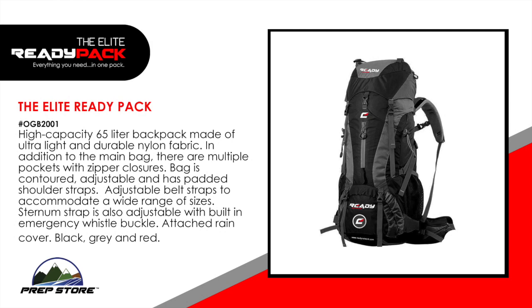The Elite Ready Pack features a high capacity 65-liter backpack made of ultra light and durable nylon fabric. In addition to the main bag, there are multiple pockets with zipper closures. The bag is contoured, adjustable and has padded shoulder straps. Adjustable belt straps accommodate a wide range of sizes. The sternum strap is also adjustable with a built-in emergency whistle buckle. It also has an attached rain cover and comes in the colors black, grey and red.